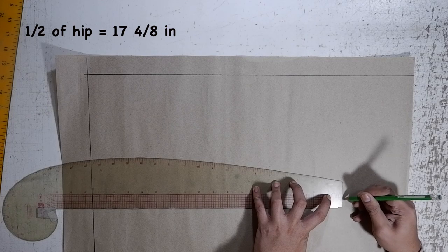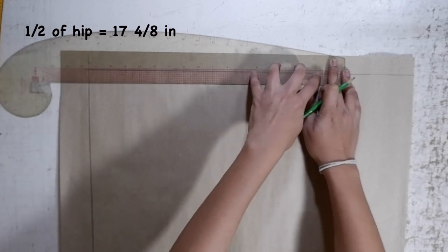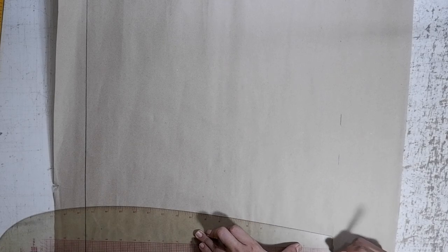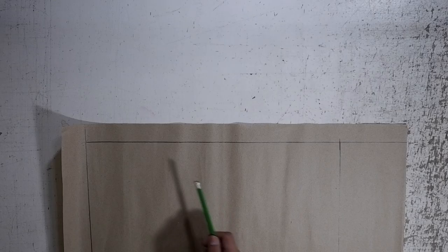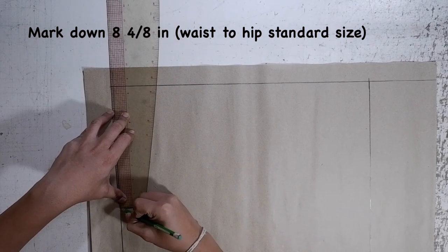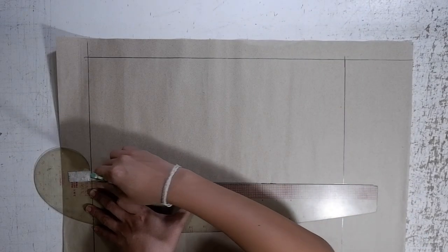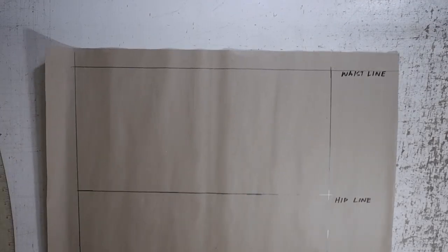Towards the right side, mark the half of your hip measurement, which is 17/8, and we will make another vertical line. Make sure that you will extend this line going down. At the horizontal line, mark down 8/8 inches — this is the standard size from waist to hip measurement. Make another horizontal line. Label the top horizontal line waistline, and label the bottom horizontal line hipline.